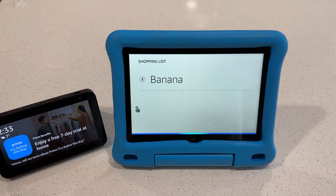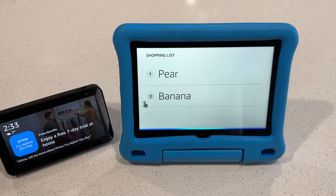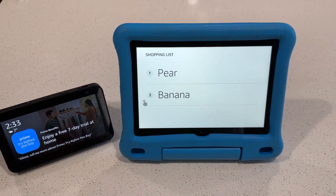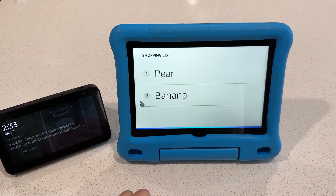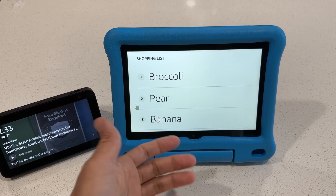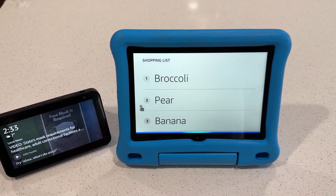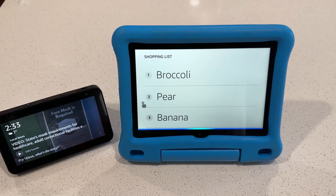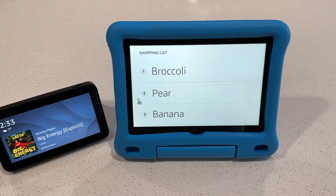Alexa, add pear to shopping list. Alexa, add broccoli to my shopping list. — I've added broccoli to your shopping list. That's cool. Alexa, remind me at 3 PM to take out the garbage. — Okay, I'll create a reminder at 3 PM.